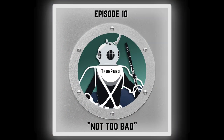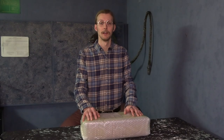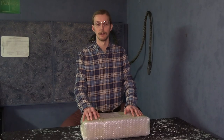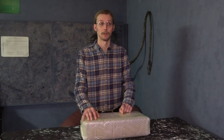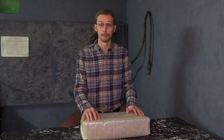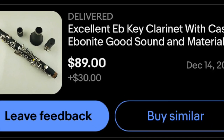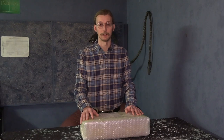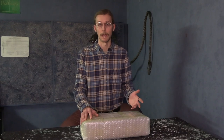Before I jump into the actual unboxing of this E-flat clarinet, there are a couple of things I want to say. First is that I bought this clarinet myself — it came in for right around $130. I paid for it. I have no affiliation with the company that sells this thing, so whatever I say, whatever I find, is my actual opinion.